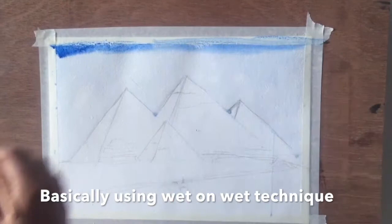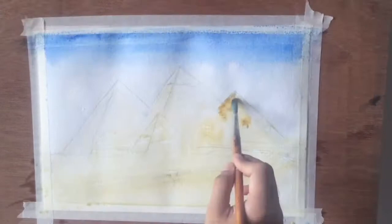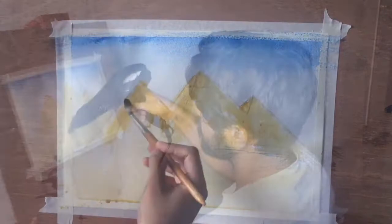I'm basically using the wet-on-wet technique. I have already made my paper very wet and you just want that slight gradient coming from it — one side where you see the light and the other side there is a shadow.